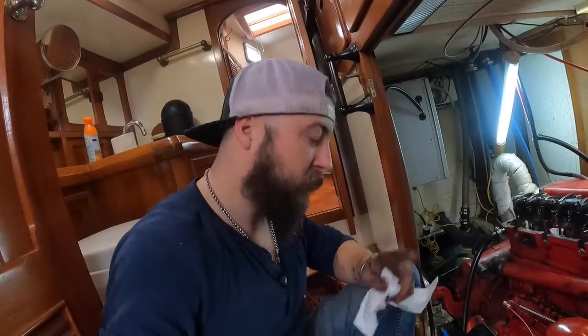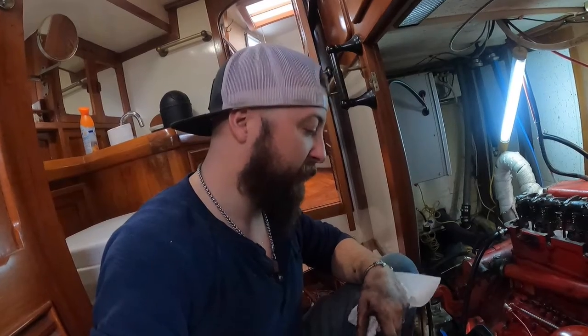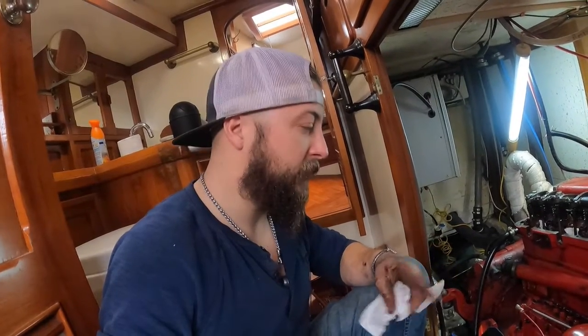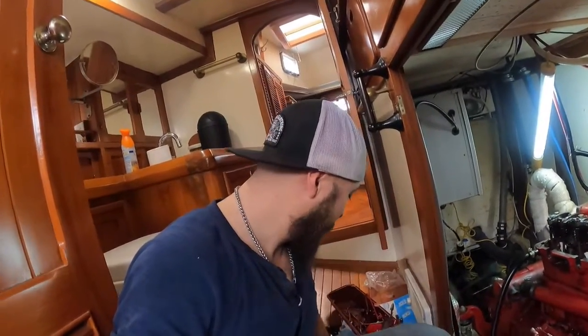A little backstory — when we bought this boat the bilge was pretty nasty. I've pumped some of it out but it's basically full of oil and nastiness. The second rule I was talking about — don't drop anything. Well, by the powers of everything, I dropped my screwdriver. I'll show you the consequences of dropping it.